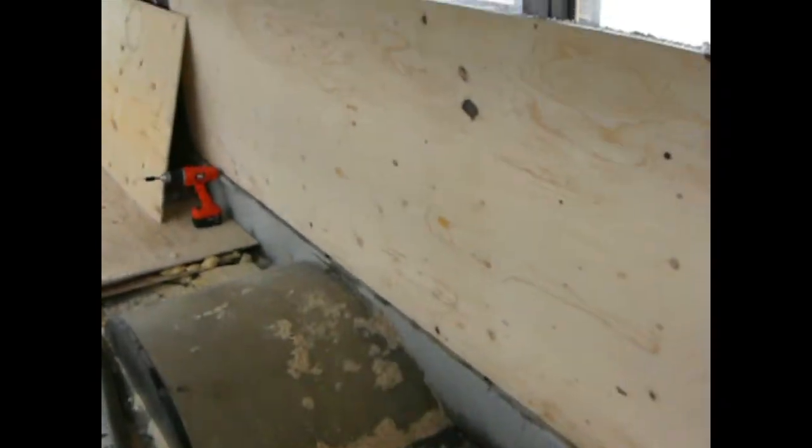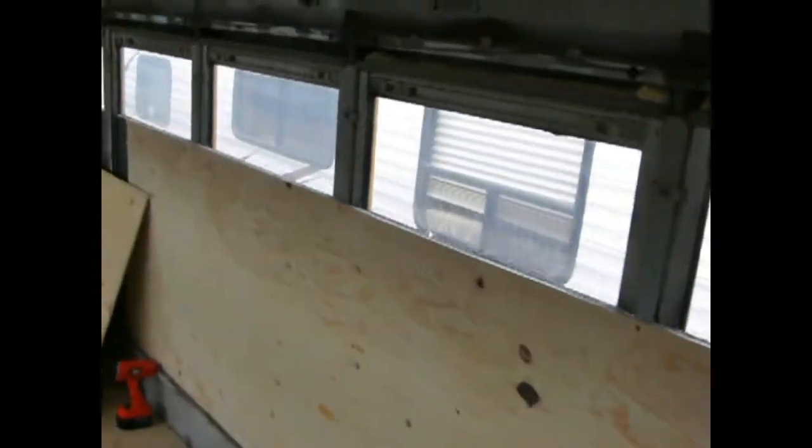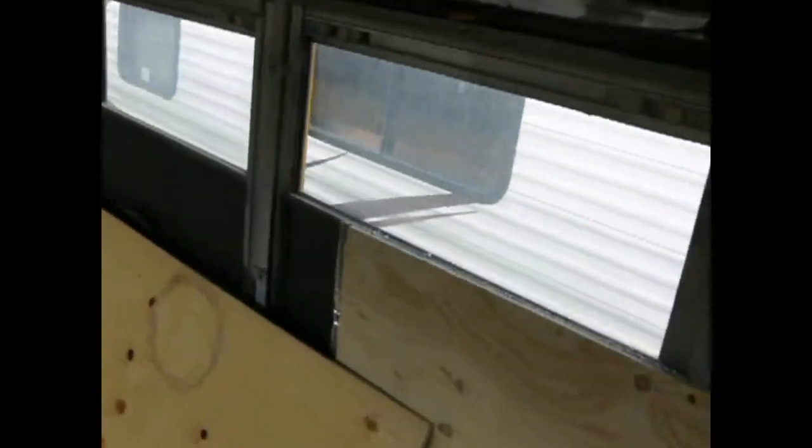I've started putting wall panels up. Got my floor here, all sanded, ready to go, ready to be put down. Just getting some of my walls up. I've got my spray foam insulation in the walls and the bottom, and my styrofoam in the walls above the bottom wall. Bottom of our windows blacked out, which we're covering with the wood here anyway. So this is kind of where we're sitting at this point.